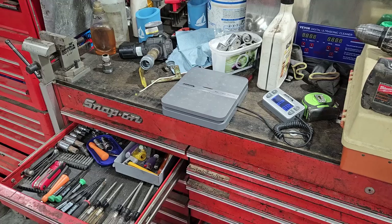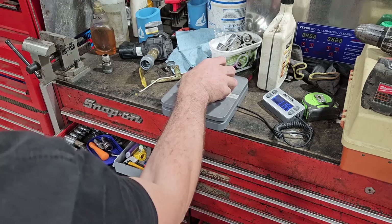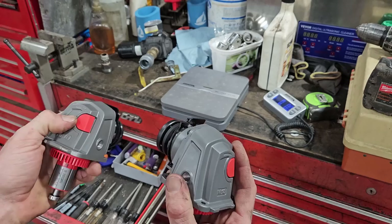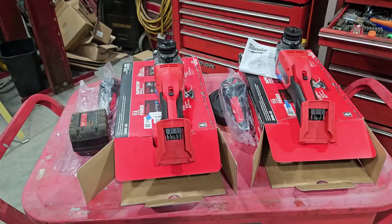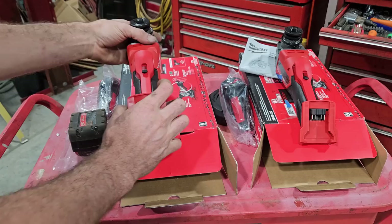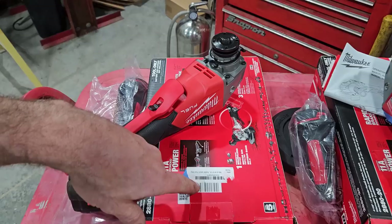On the Home Depot one the body weighs one pound 6.6 ounces, and one pound 6.6 ounces on Amazon too. The head on Home Depot is one pound 14.7 ounces; Amazon is one pound 14.5 — that's the two-ounce difference. It's not the copper windings in the motor, it's something within the head. There are no missing parts on either of them. Hopefully that helps you decide whether to buy one on Amazon or not. No warranty on the Amazon one, but it's a good tool. That's all I got to say about that. Thanks for watching.